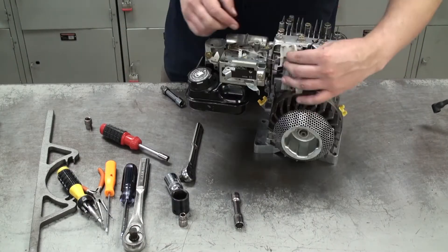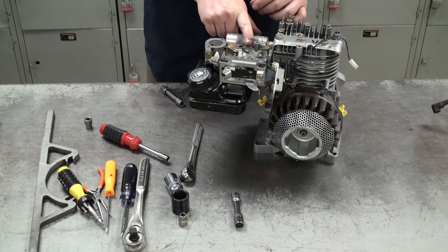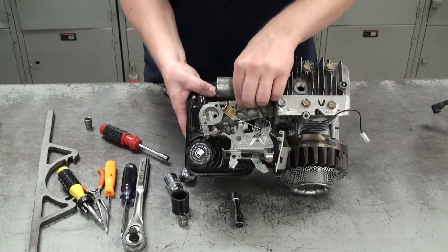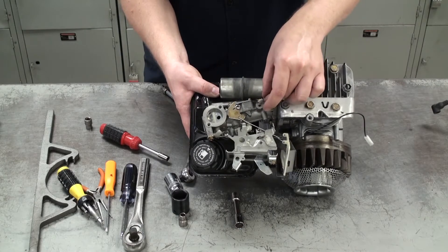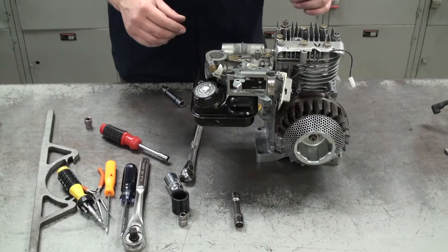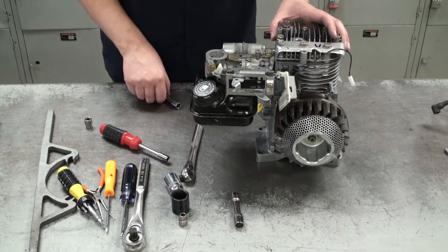Now we can take a closer look at the governor and the linkages connecting to the carburetor and throttle controls. To start, we're going to take the small spring off from the carburetor since it's the easiest to get to. Be careful with all the springs and linkages because they can bend or break easily. Next we can take off the throttle assembly, which has two small screws.